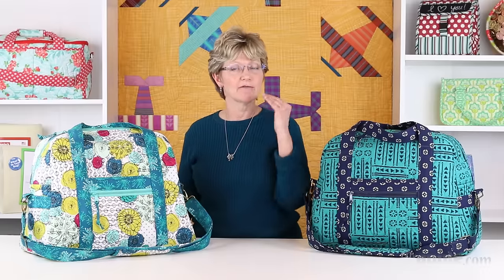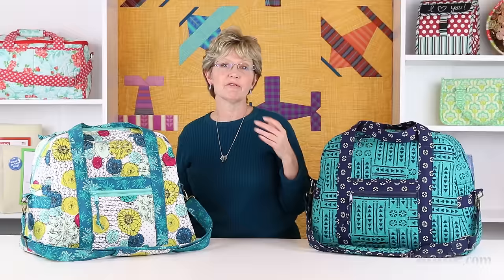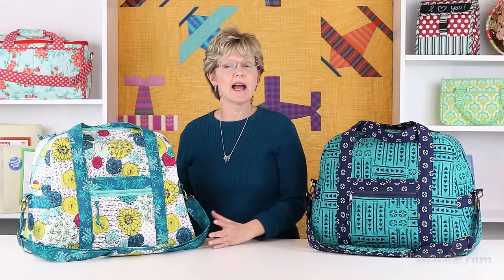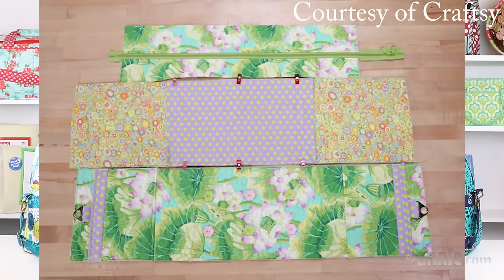All of my patterns have check boxes in front of each step, so be sure to check off the steps as you go so you'll know right where you left off if you get interrupted. If you'd like some help making this bag, check out our Craftsy class Sew Sturdy: the Ultimate Travel Bag. You'll get step-by-step instructions and find everything you need in the class materials, including a downloadable pattern and full instructions.